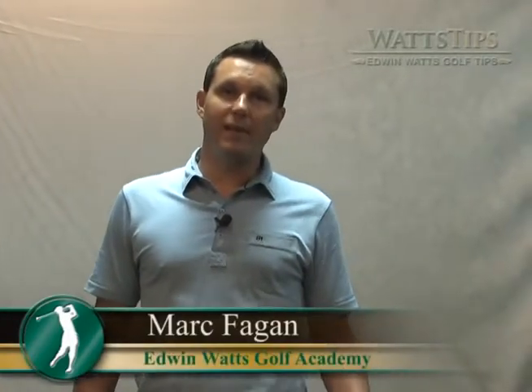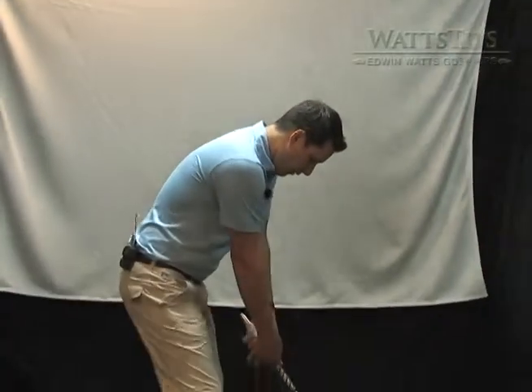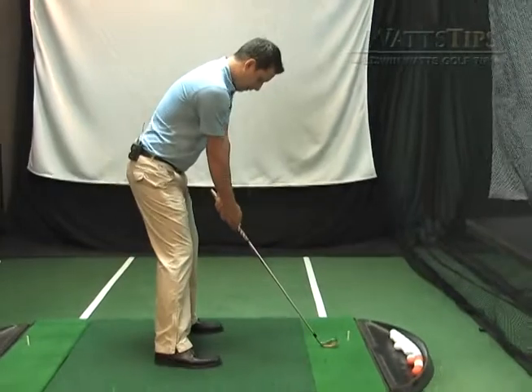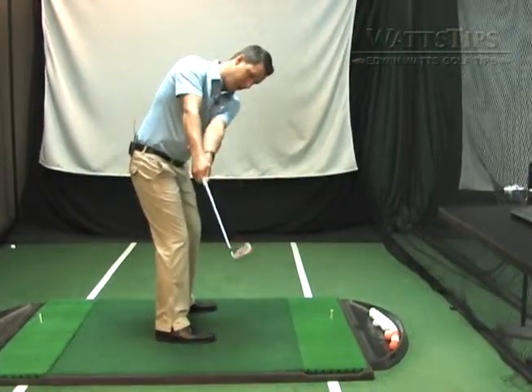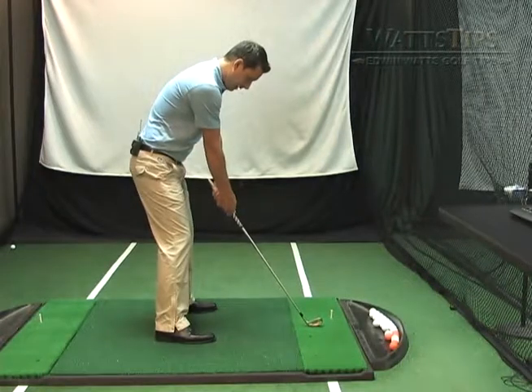Mark Fagan, Edwin Watts Golf Academy. Today we're going to talk about the takeaway. We want to focus on, as we go back, pointing the club down the target line. Today we're going to talk about two things.